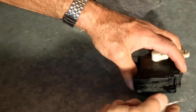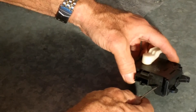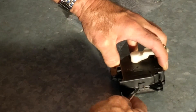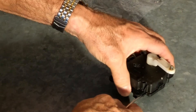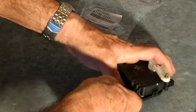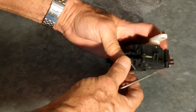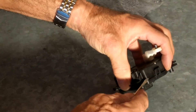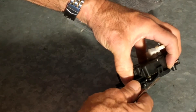I guess you could glue it back together even if you broke it when you were taking it apart, so that's not the end of the world. The motor's there. Let's just use brute force.